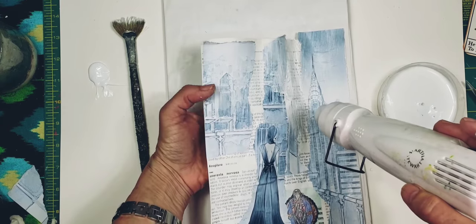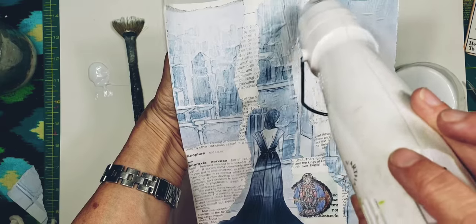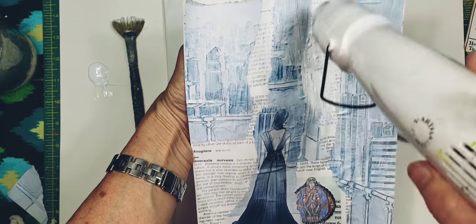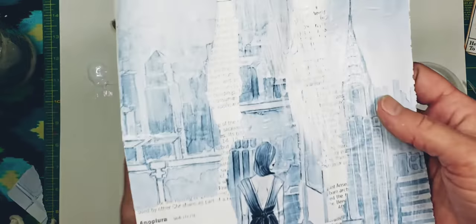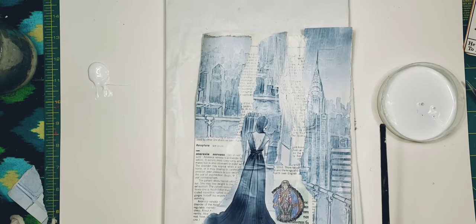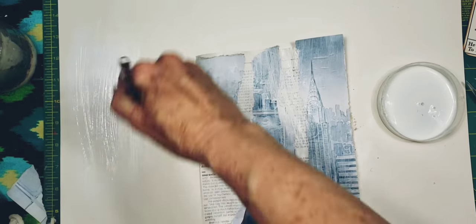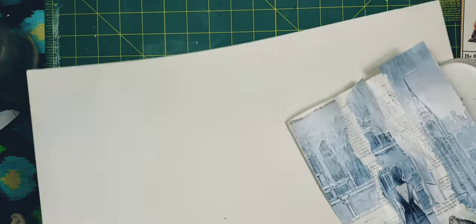You can see it starting to crackle right there — it's also bubbling a little as well. You can see the bubbles and the striations going down this way. It didn't crackle as well as usual, but hey, we had to try because we had our stuff out. I'm going to reinsert this into my book — let's spread this out while we're here so we don't waste that paint.